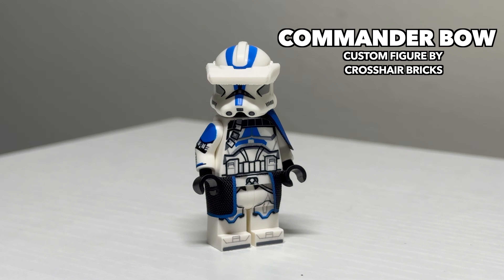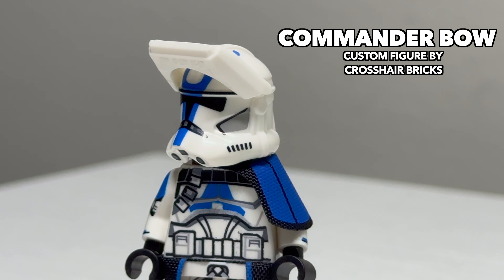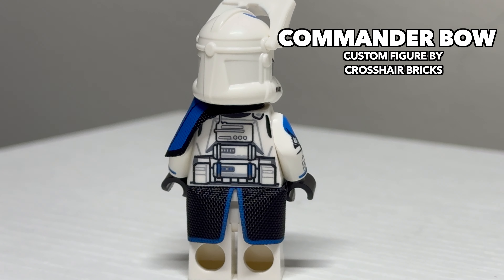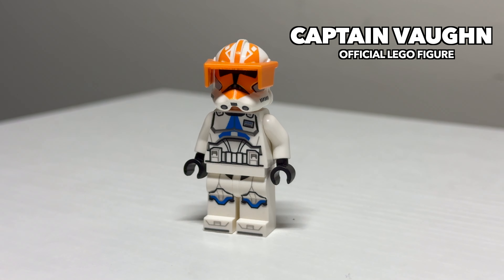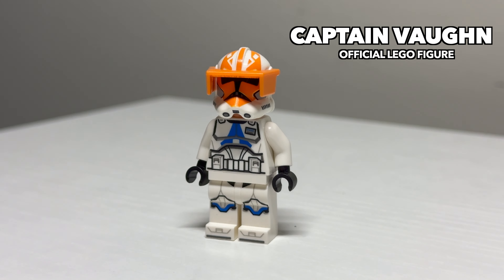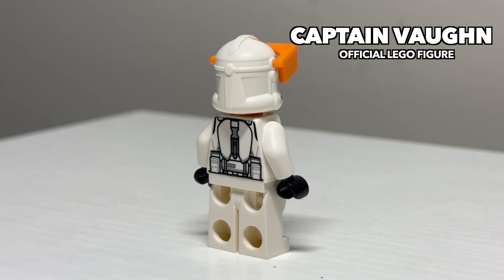Bowe is probably my favorite of the Legends 501st commanders just by appearance alone. I really like the use of the old 501st helmet here to give him his macro binoculars, and he features additional detailing on his back that isn't seen on the other clone commanders. He, like the other ones, shares the same really nice custom pauldron and waist cape. Next, we have Captain Vaughn of the 332nd. This figure has his pros and cons, like the helmet not being entirely accurate, but he's a solid choice for fans of the Season 7 Mandalore arc or the 332nd.